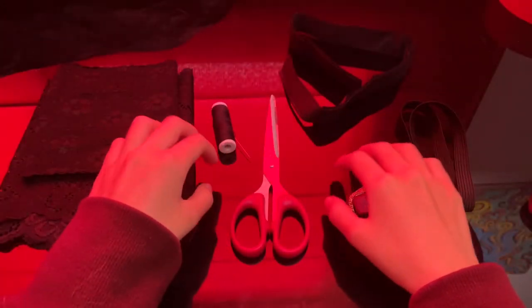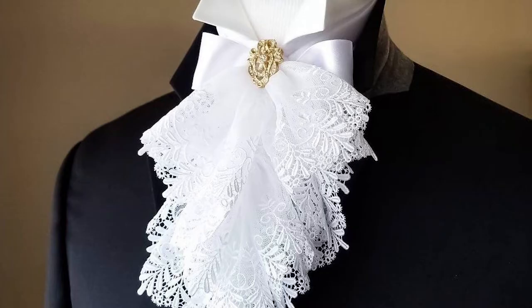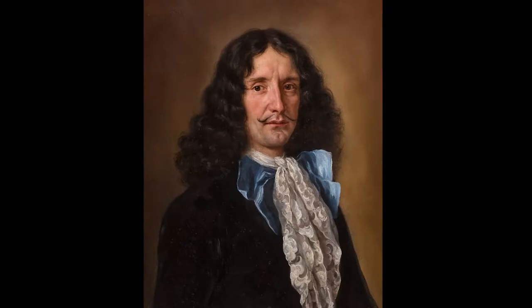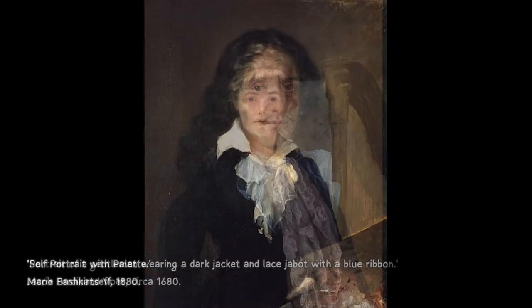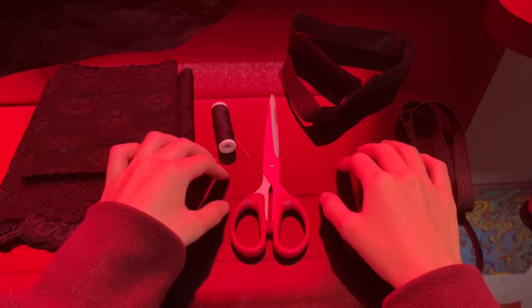Hello everybody, welcome to another DIY video. Today I'll make a jabot collar. A brief history about this accessory: it comes from the French 'jabot', which means bird's crop — a muscular pouch that looks really cute. This style came about around 1650 and was an essential component of upper class male fashion. Then in the late 19th century, the jabot collar was used to decorate women's clothing.